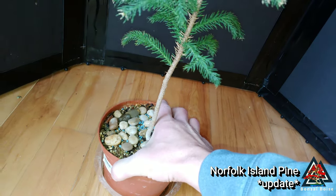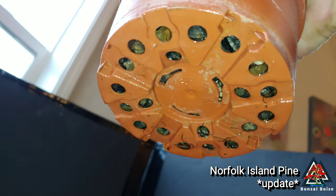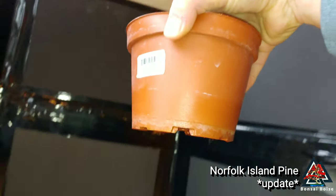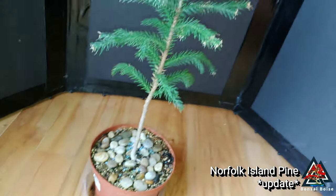It's probably going to need a repot this summer too. I noticed — I just watered it — but it had a few roots sticking out. I might have rubbed them off from messing with it the past couple days.